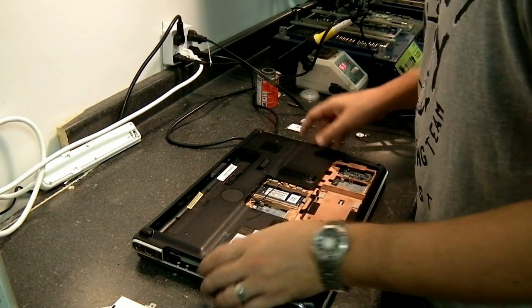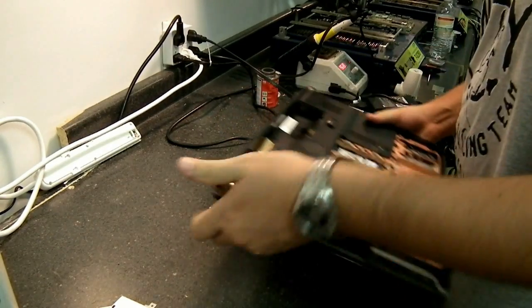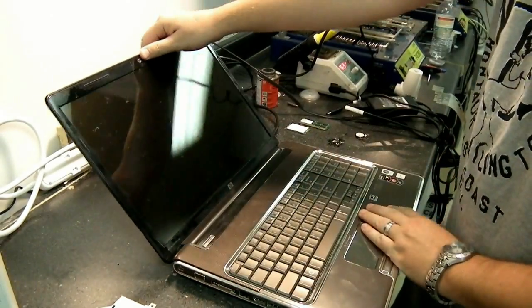This is a real common model to fail — the DV7s. It's a lot like the DV9000 video we did. It's a different style board, but you still have that heat issue that leads to video failure.